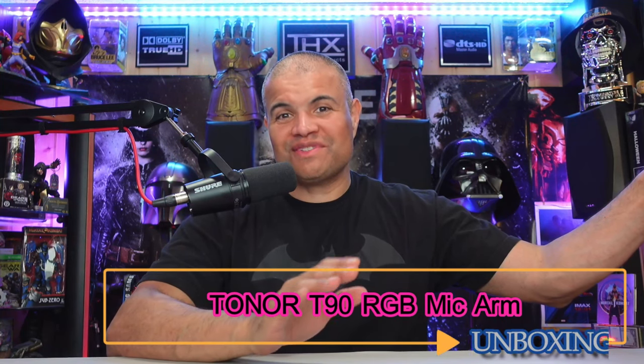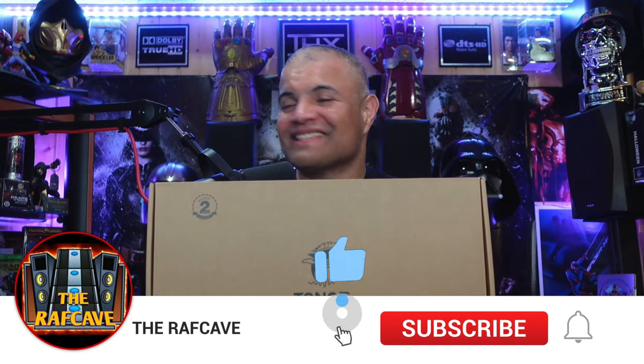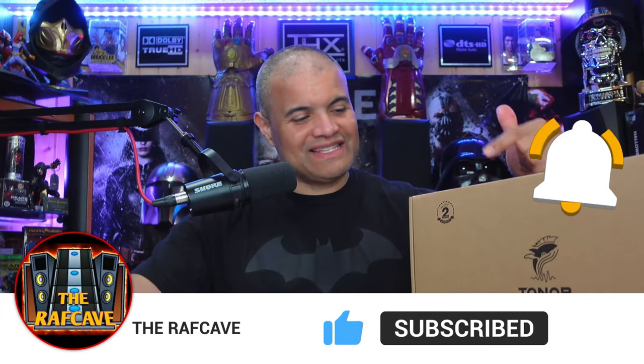What's up Raph gang, it's Raph in the Raph cave. Welcome back to another unboxing video. I have something very cool to show you guys — it's for streamers and people on the computer who have a microphone and a standard regular arm, and you want to make it a little bit spicier. I got something to show you guys. This is from Tonor. They have an RGB light mic arm boom stand. Let's check out the website, unbox this, install it, and show you guys how cool it is.